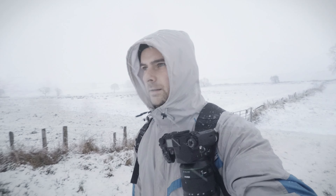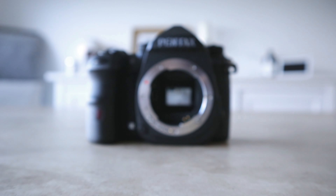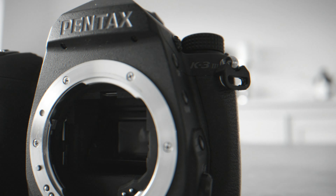Over the past few weeks I've been using a camera that has all the bells and whistles that you would expect from a modern day flagship camera. It does lack one thing, and it's a pretty big thing when it comes to photography, and that's colour. The camera in question? The Pentax K3 Mark III Monochrome.